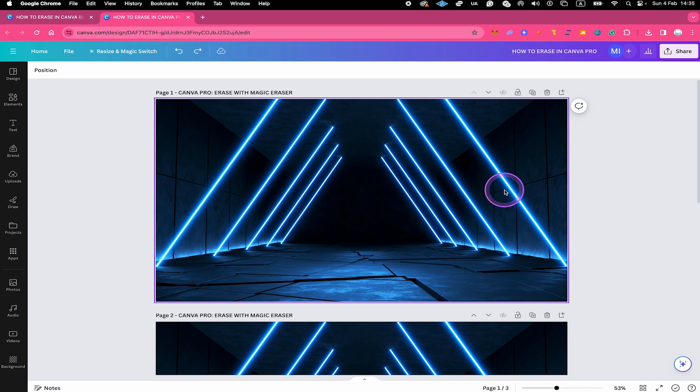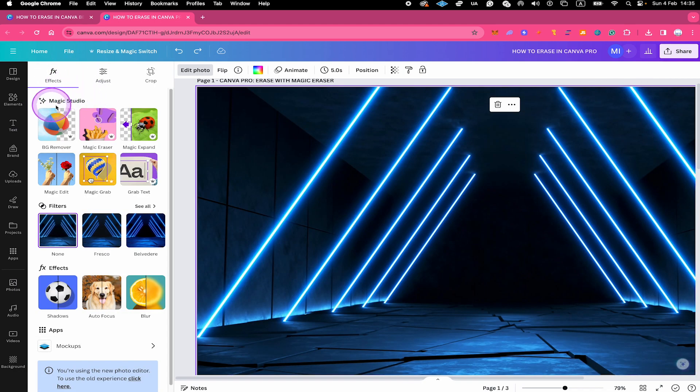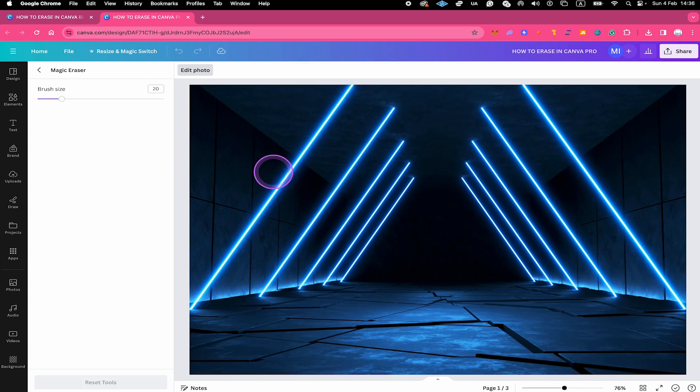Let's start with Canva's Magic Eraser. To use it, left click on your image and then at the top click on Edit Photo. Then under Magic Studio, select Magic Eraser. To erase something, adjust the brush size on the left side if necessary, and then simply brush over the element you would like to erase.